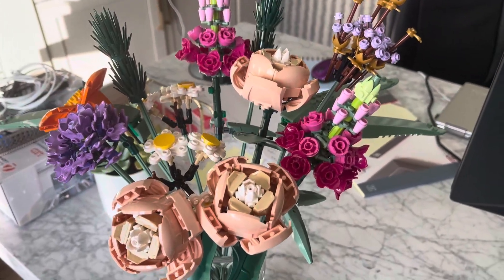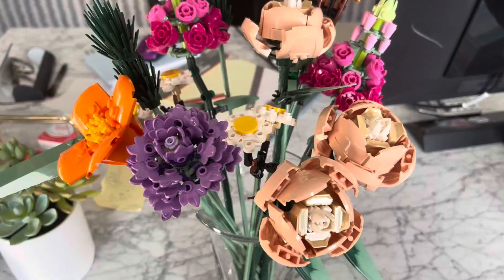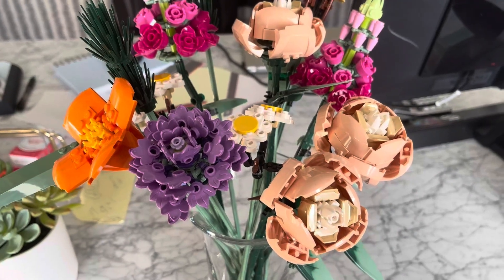If you are looking for something unique, something different, and something very cool by the iconic Lego brand, then definitely check out these flowers.